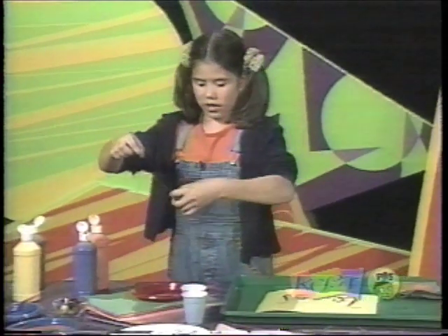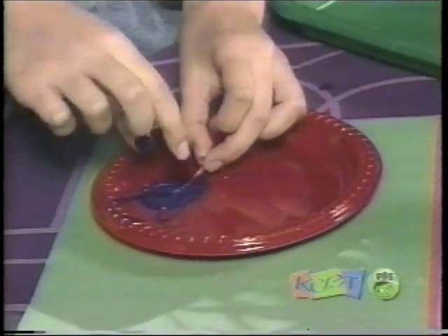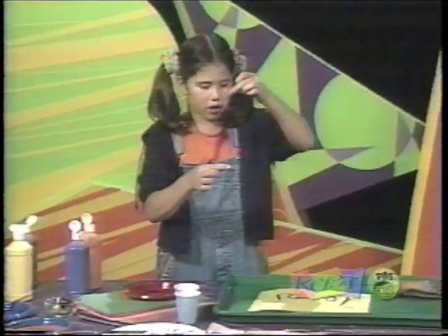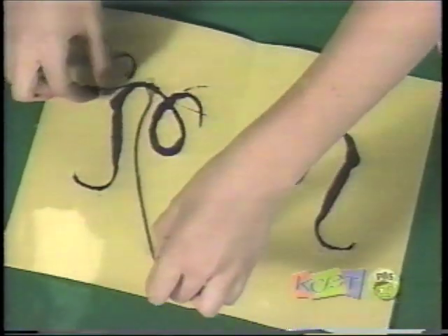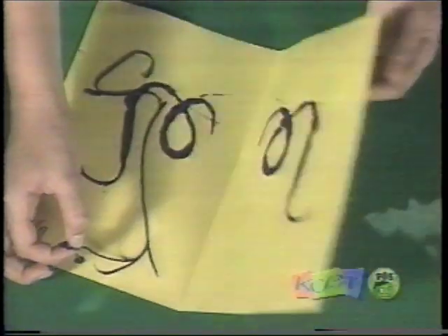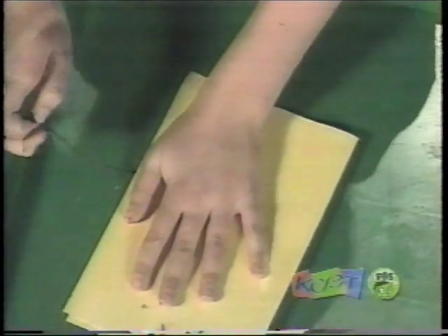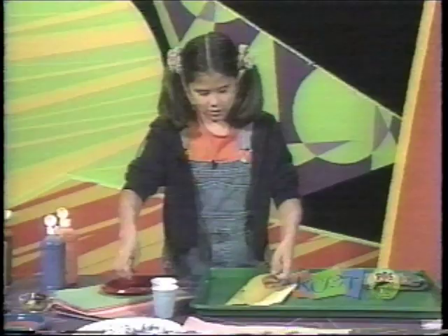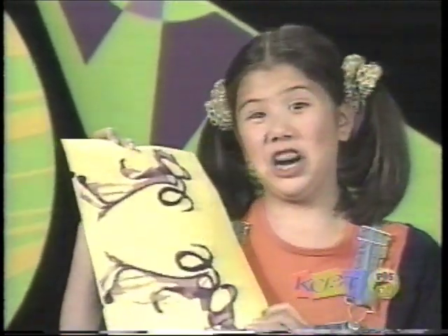And there's another way you can try this. Hold onto one end and put it into the paint again. Now put it in however you want — it doesn't matter, because it's going to be coming out soon. And you push it down and you pull the string out however you want. Now, this is art.